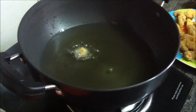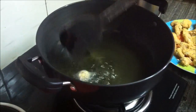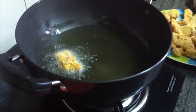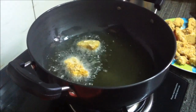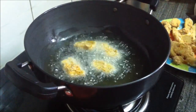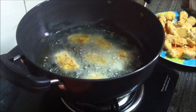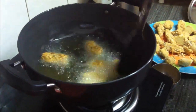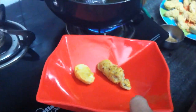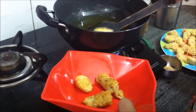Now we have to fry the coated arbi on medium flame. Once the moisture is fried out, let's fry the rest of the arbi as well.